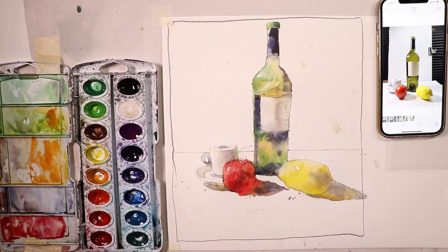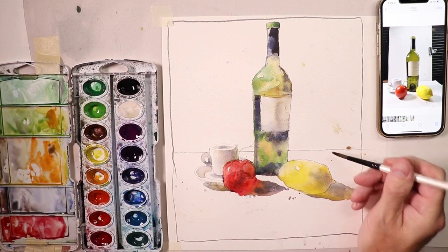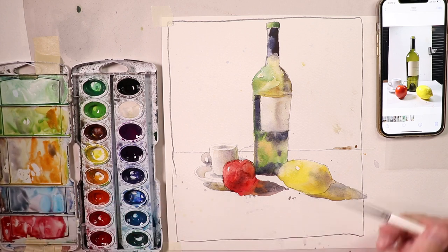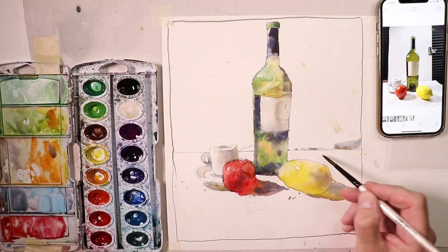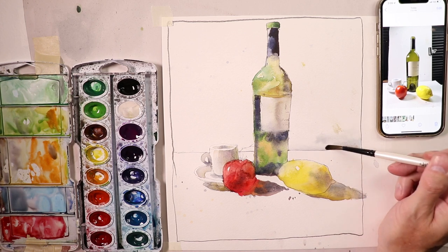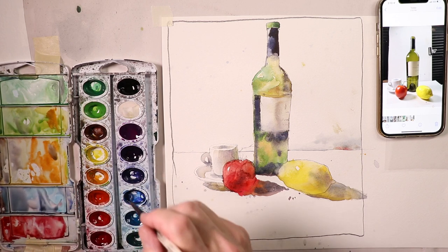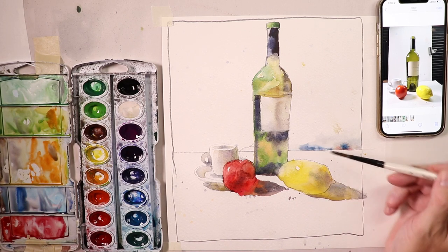Now I add some background color along the table edge. I don't want to make a huge statement here - just enough so we know this is the edge of the table and this is the backdrop. I smooth out the color and taper it down, introducing the same warm colors we've been working with, plus some yellow.